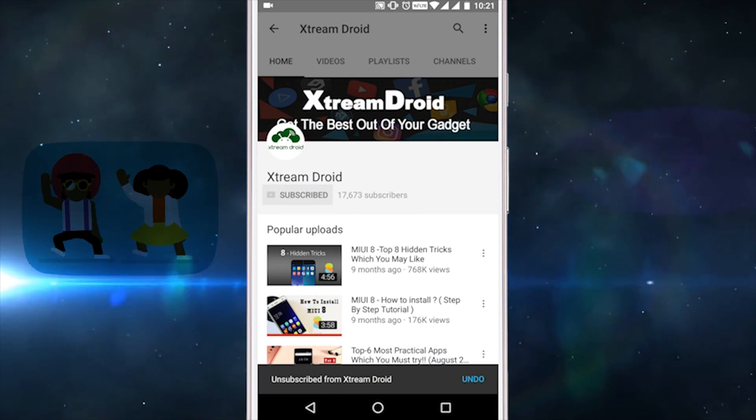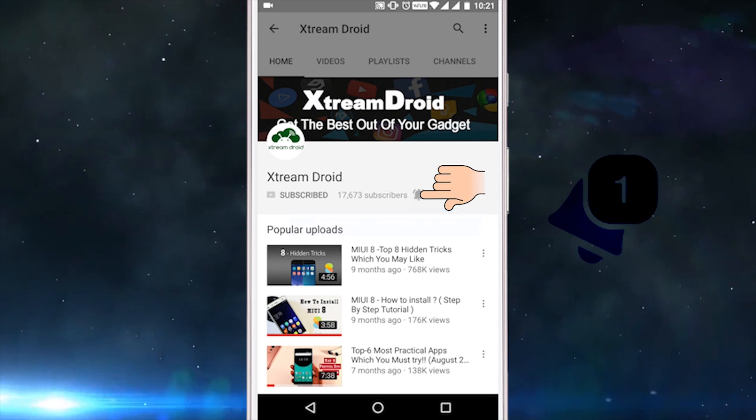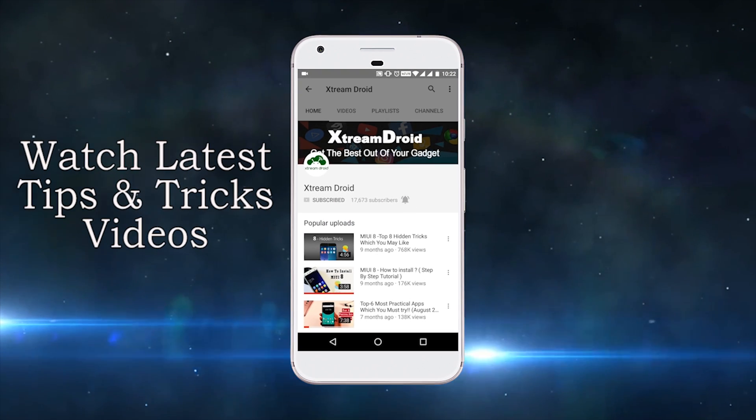Subscribe to XtremeDroid channel and press the bell icon to be the first to watch the latest tips and tricks videos.